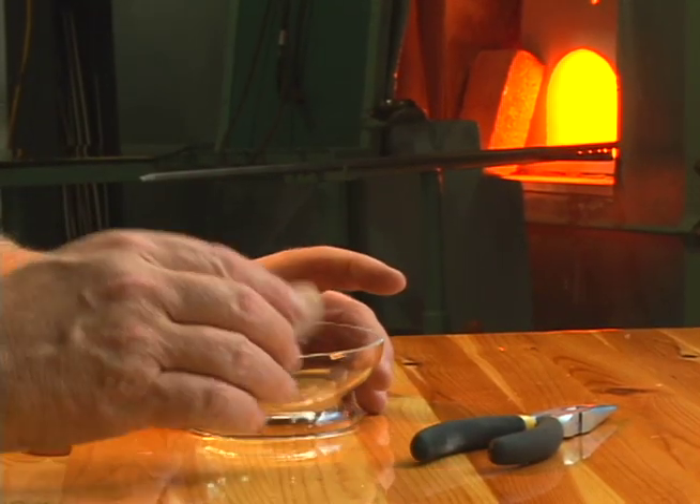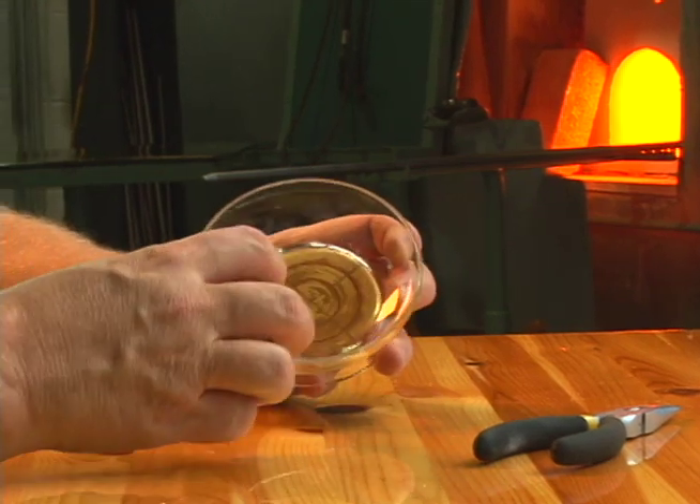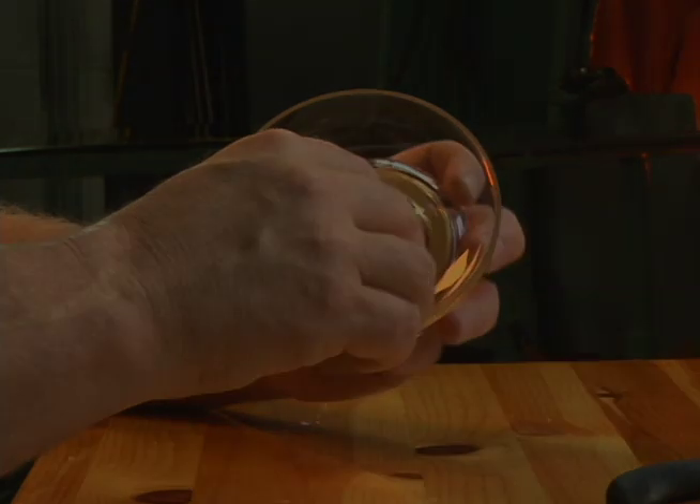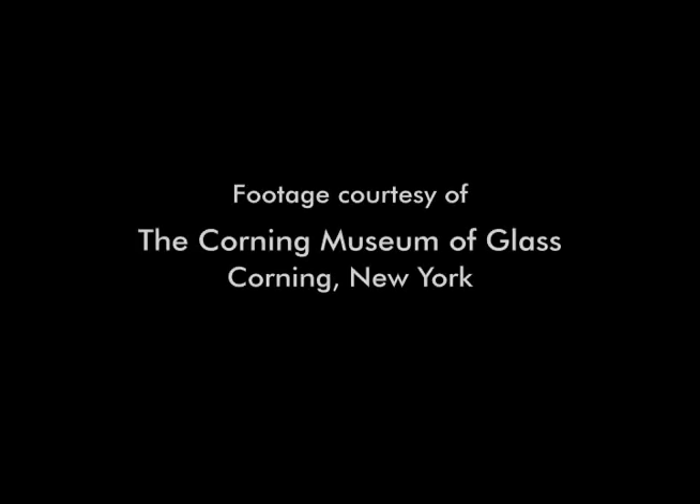Finally, a stone is used to smooth the rim.